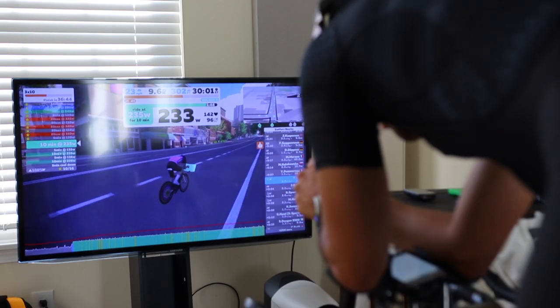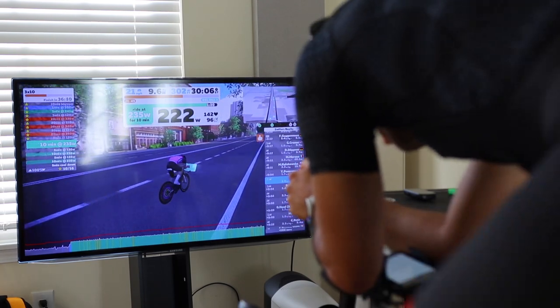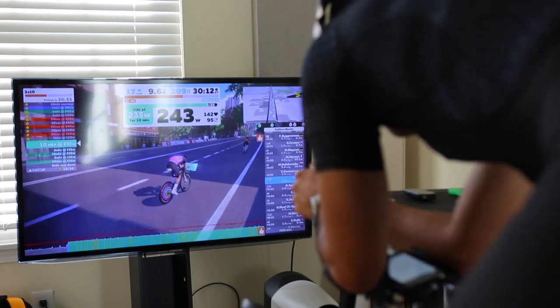Another feature Wahoo added is auto calibration, probably the most notable update to this trainer. One of the best features of a smart trainer is measuring power, but for the most accurate measurement you need to perform a spin-down calibration every few weeks, depending on your trainer. This generally involves warming up for about 10 minutes, then performing the spin-down procedure using the Wahoo app or any compatible app. It only takes a few seconds, but it's still one more pesky thing you have to do.